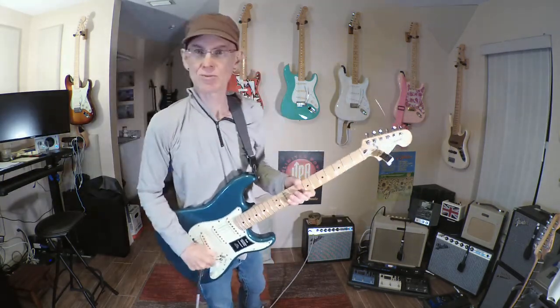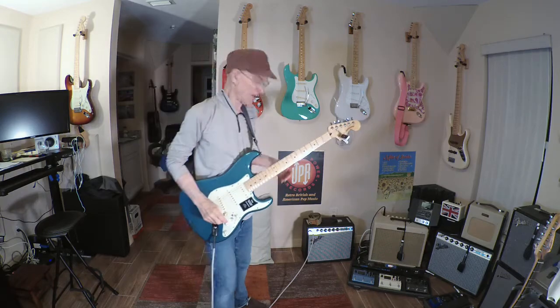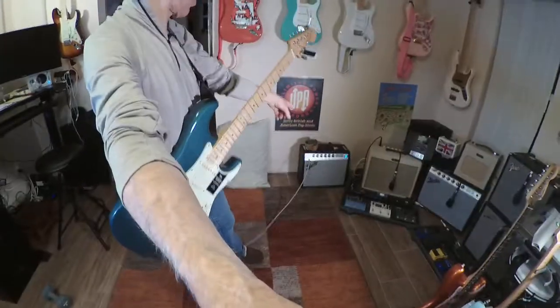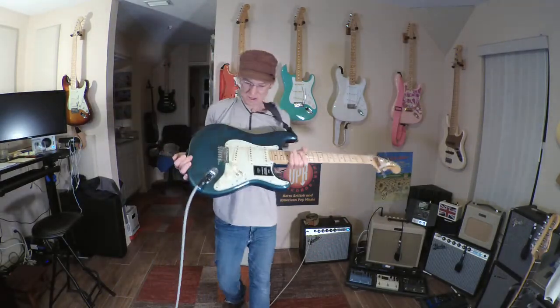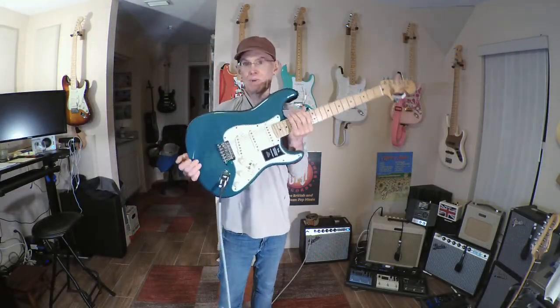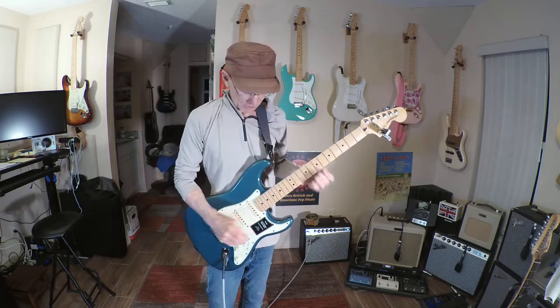Hey everybody, this is Bruce Gumbrelli with Gumbrelli Guitars. I'm doing a little demo — I haven't done one of these in a while. What I've got here is a little Vibro Champ. I'm going to run in mono and I'm going to take this guitar, which has got one of my pickguards. This is my test harness guitar, and for those of you who are familiar with that, I just run my pickguards through this guy to double-check certain circuits.